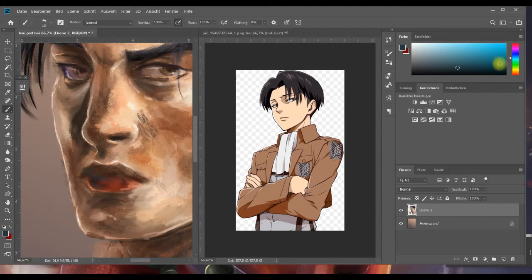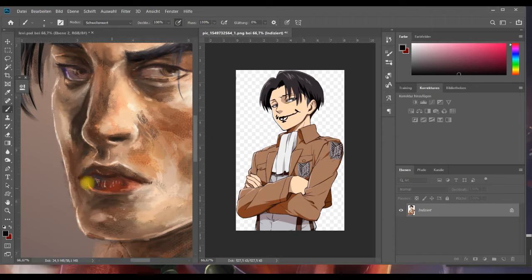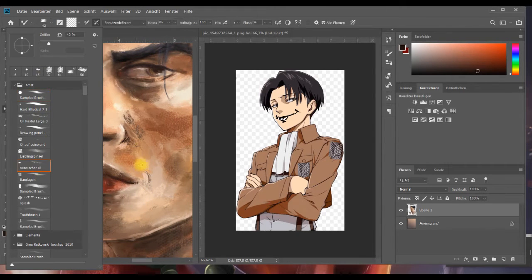Ich geh jetzt einfach mal mit nem anderen Pinselchen ran. Die Macht der Gewohnheit – ich wollte mir gerade einen Farbton von den Lippen nehmen. Das ist ein Sonnenscheinchen, der ist immer am Lächeln – die müssen abends auch hier die Wangen wehtun von vielen Grinsen. Ja, wenn man Levi auf den Kopf stellt, dann lächelt er ja.